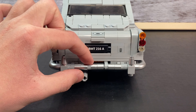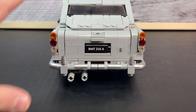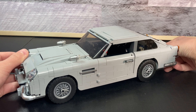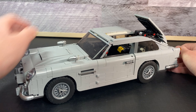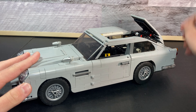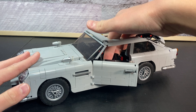And right here, we've got one last feature. This has to be my favorite feature of the Aston Martin, which is an ejector seat. So in the back, you just pull this lever, and boom, it ejects. And the faster you do it and the harder you do it, it actually can go out higher. I absolutely love that feature, and I'm so happy with how it turned out.